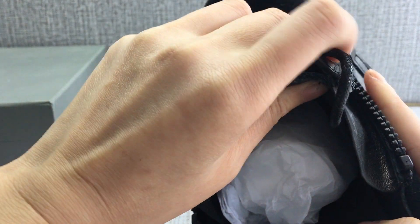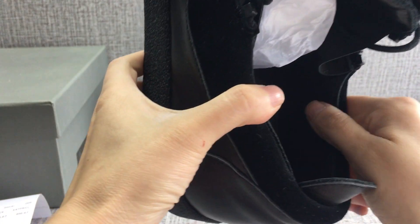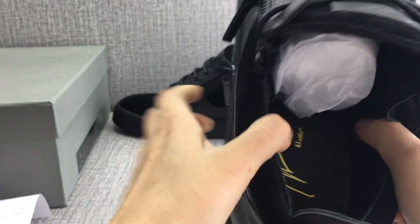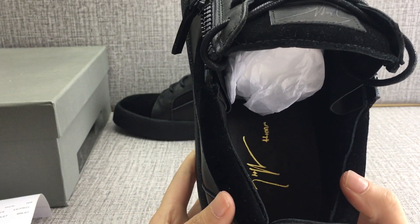Inside is also calf skin — very soft. You can see the design signature on the heel.